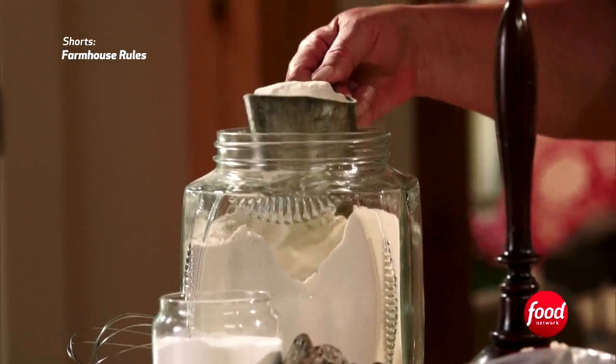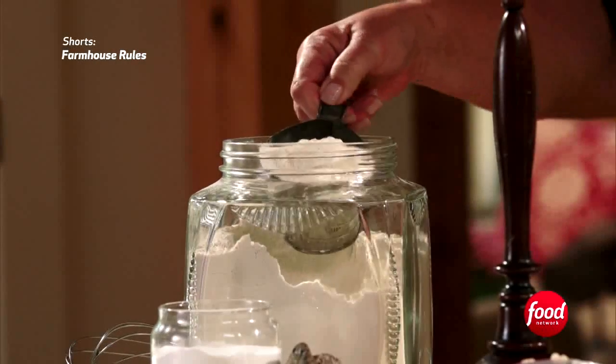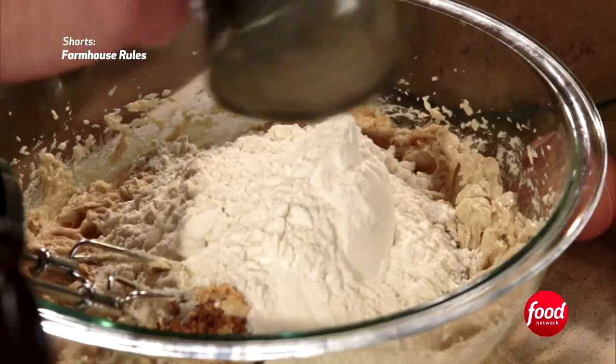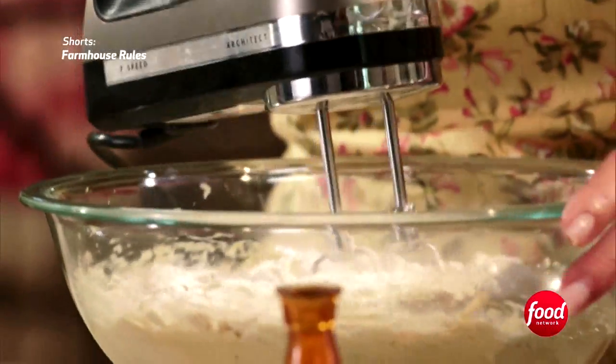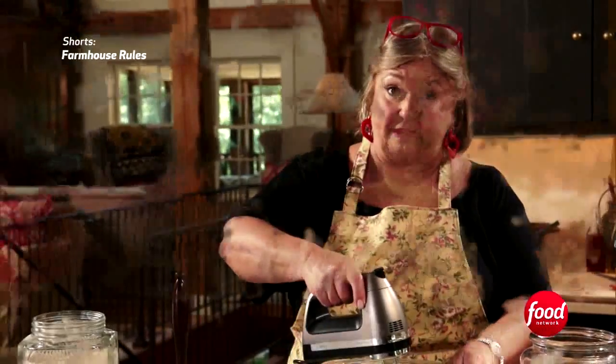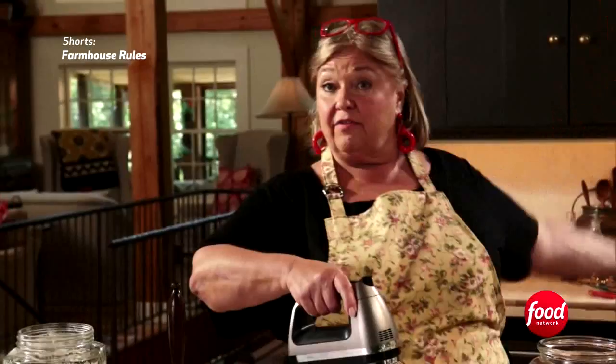Then we're going to mix in three cups of flour. Go very slowly incorporating the flour with the batter, or it will be all over the kitchen.